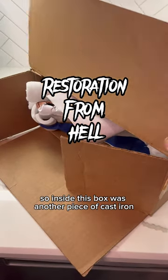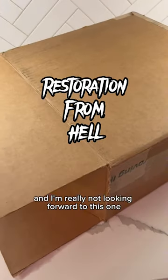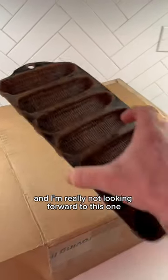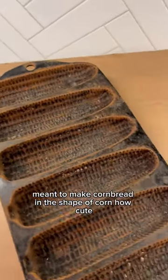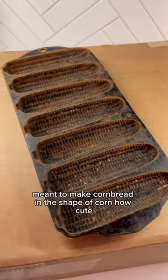Inside this box was another piece of cast iron I'm restoring for someone, and I'm really not looking forward to this one. This is a corn stick pan meant to make cornbread in the shape of corn — how cute.